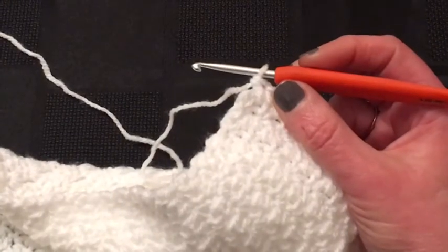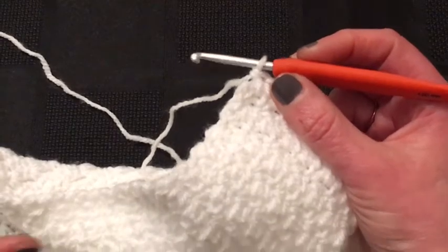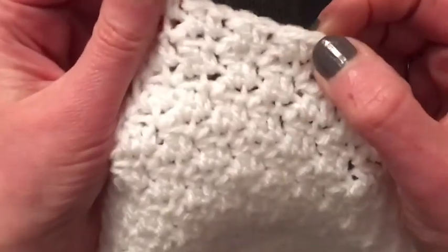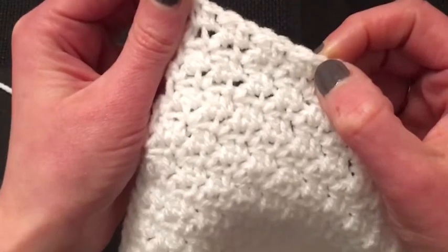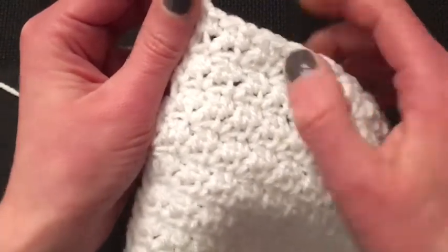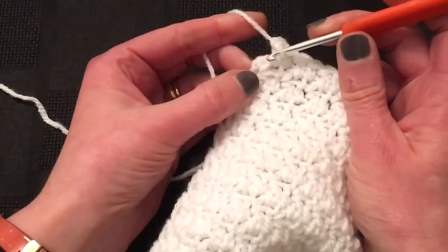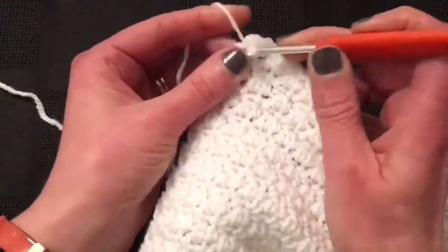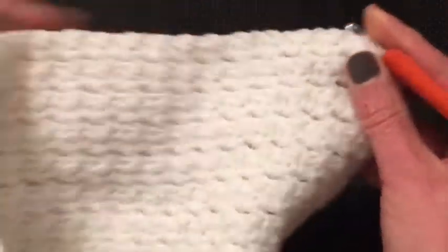We've finished our blanket. Mine now measures about 20 inches square. I'm just finishing off the last row — row two — with double then treble into the space, double treble into the space. I'm going to finish off the very last stitch with a double, and now we have to turn and we're ready to do our edging.